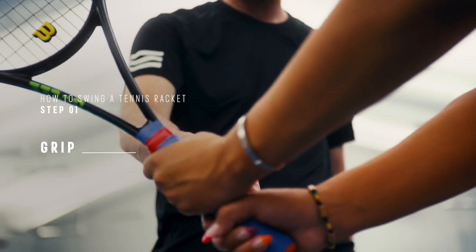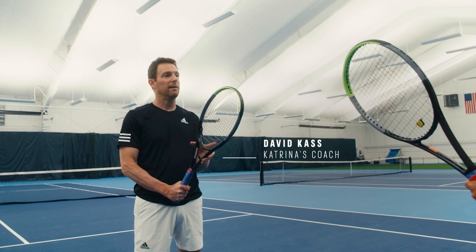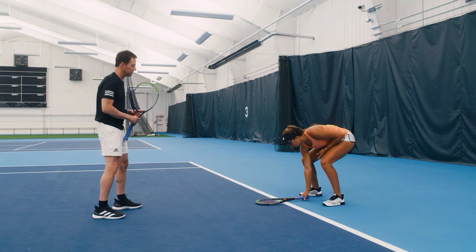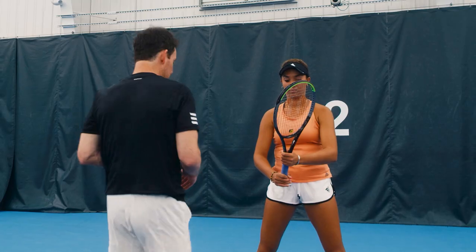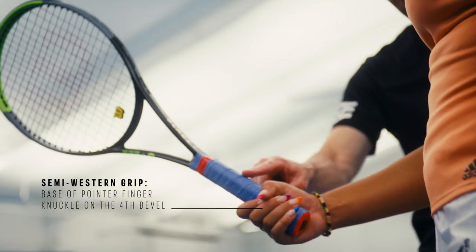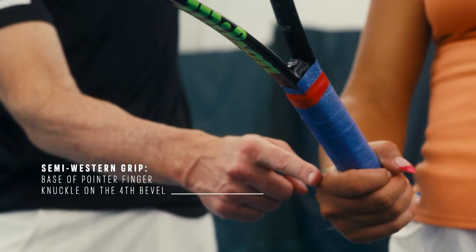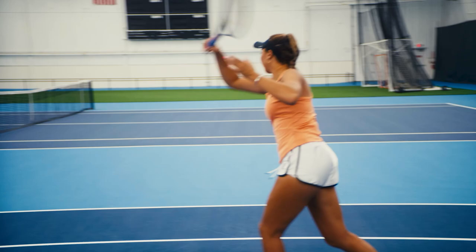First thing we do is find the grip. Proper grip is really important because it's the start of everything. The easiest way for beginners to find a grip is put the racket on the ground, Katrina, just reach down and pick it up — how you pick it up naturally. There are eight bevels on the racket and that's how we tell what grip people use. So right here: one, two, three, four — when I bring that ridge right down I'm right on that knuckle, so you're right on number four. That's the semi-western, the forehand grip where most players are, including you.